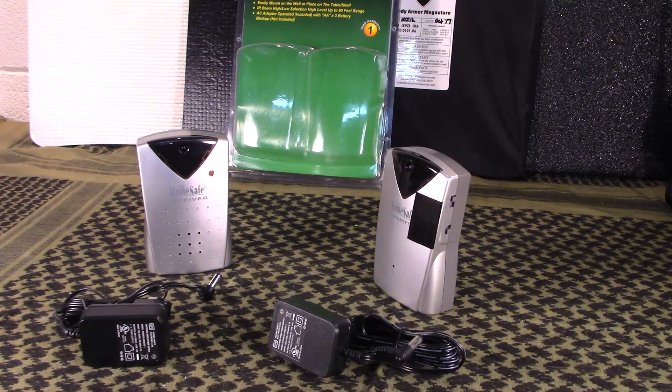Welcome to Guns and Gear Network, everyone. I appreciate you tuning in today. I'm going to bring you this tabletop review of a portable alarm brought to us by iSpyDefense.